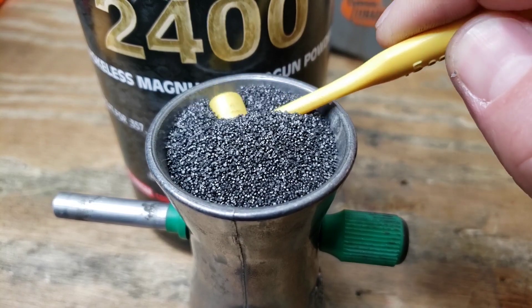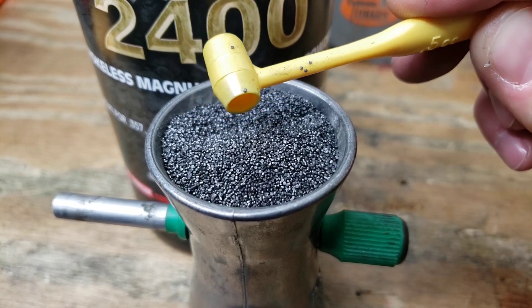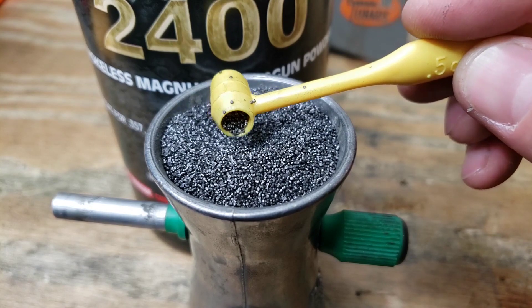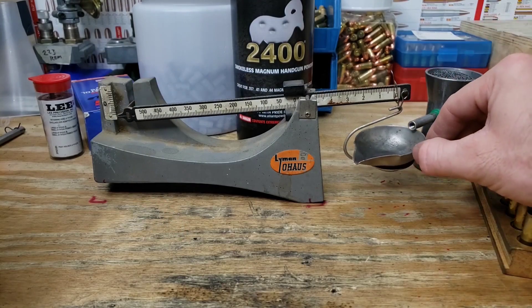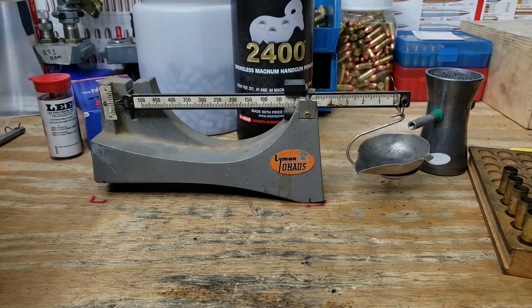Here's the 2400 — you can see it's not a flake powder; these are actually very tiny extruded sticks, almost like a flake. As for load data: the Lee manual lists a Herco 2400 maximum of 14.8 grains, but Hornady lists a maximum of 14.3 and Lyman only goes up to 13.5. I didn't take the Lee Herco data into consideration, so my maximum today is 14 grains. We'll start at 13, go to 13.5, and then 14 grains.